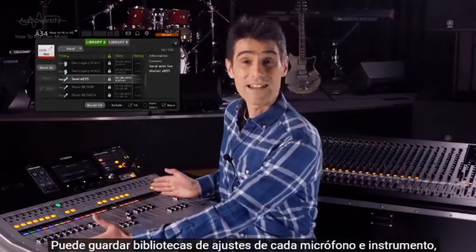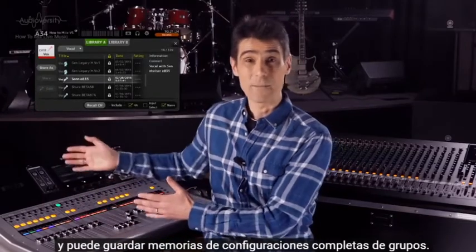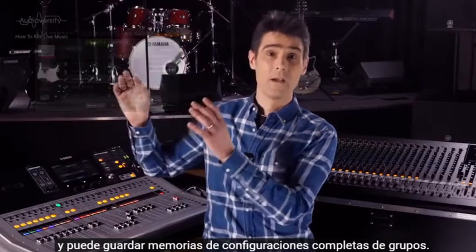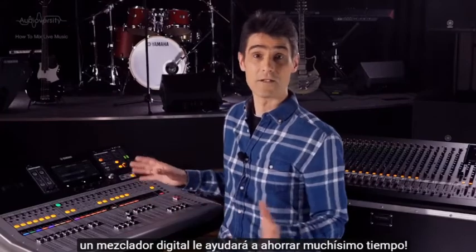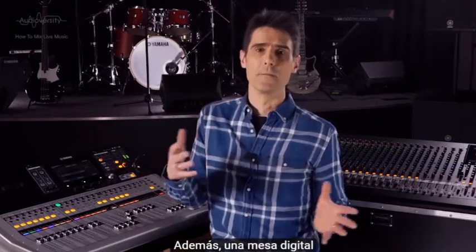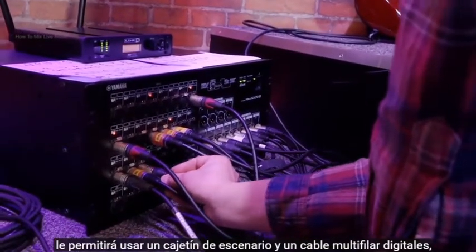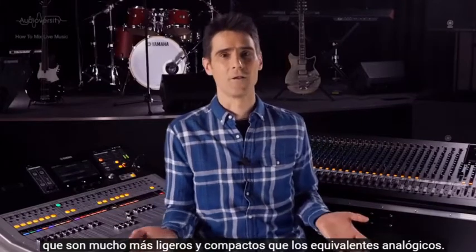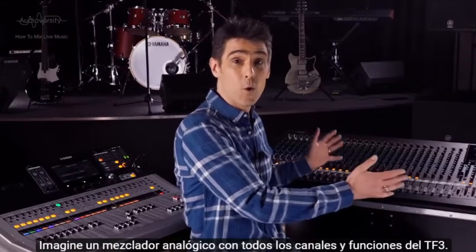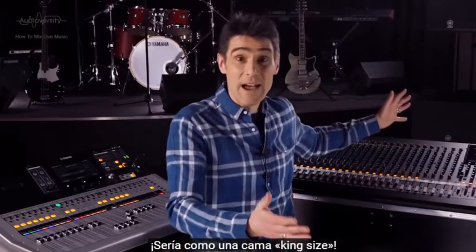You can store libraries of settings for every microphone and instrument, and you can store memories of complete band setups. If your job varies each day, a digital mixer will save you huge amounts of time. Furthermore, a digital console will allow the chance to use a digital stagebox and snake — much lighter and more compact than the analog equivalent. Imagine an analog mixer with all the channels and features of the TF3 — it would be like a king-size bed!